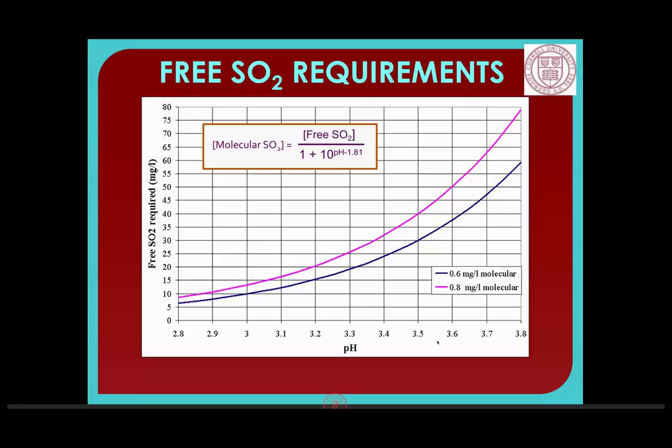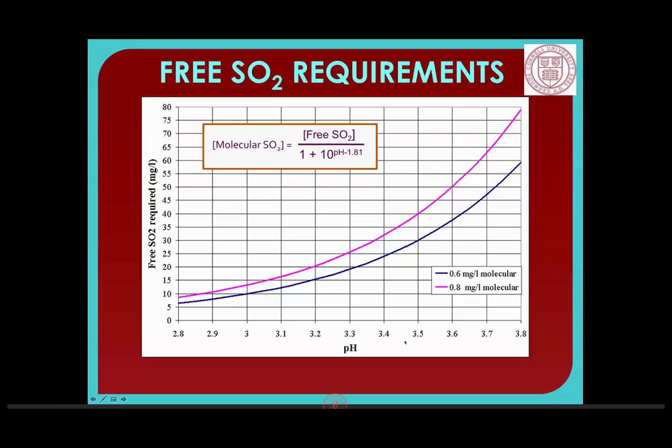You can find this chart with a Google search. Looking at it in table form: to achieve 5 parts per million molecular SO2 at pH 2.9, you need a much smaller addition than at pH 4 — quite a difference from 6.7 to 77.9 parts per million. Parts per million is also milligrams per liter for folks who aren't used to measuring that way.